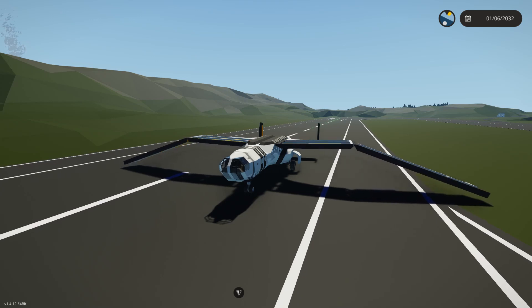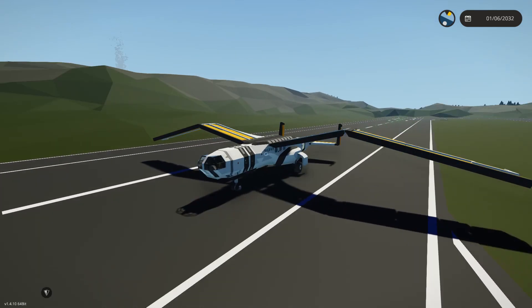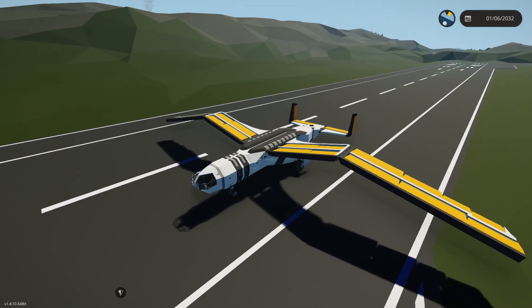Honestly, it's easier to set up the trig than it is to set up ping-pongs. If you are looking to build an ornithopter, I recommend doing it that way.